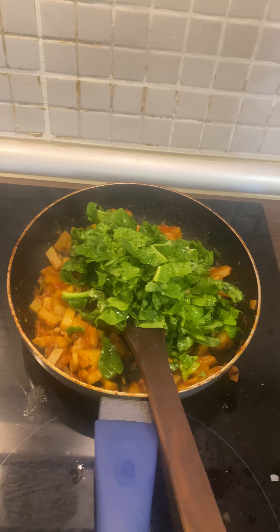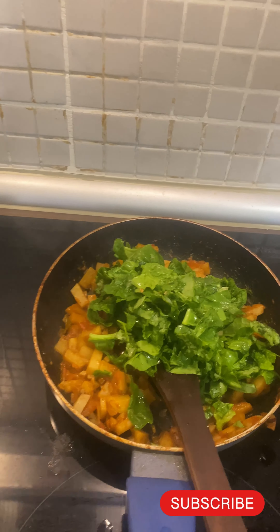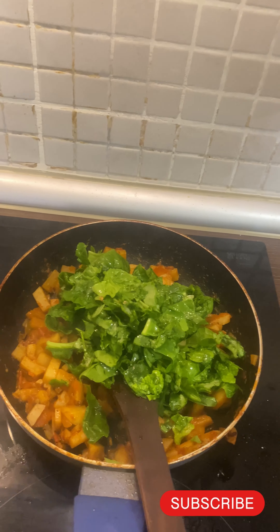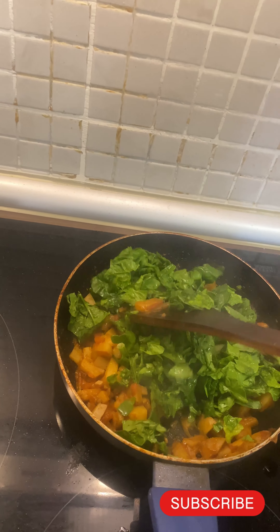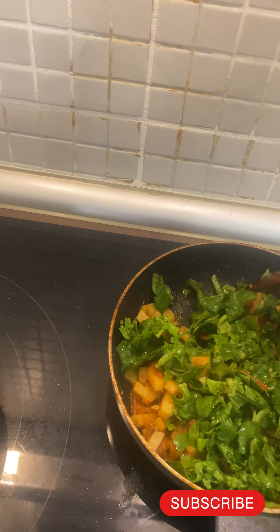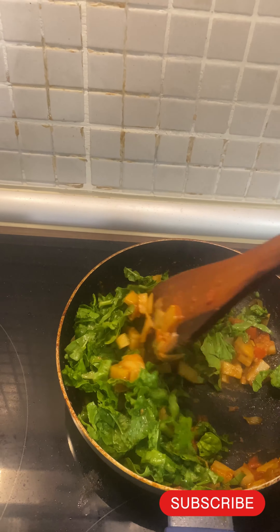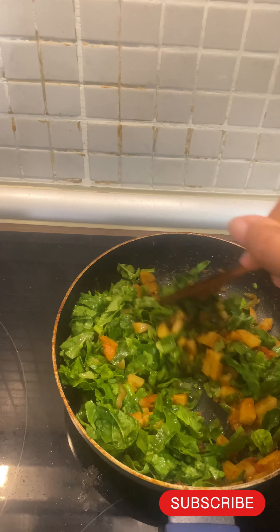I have rinsed the palak in boiled water, kept it in boiled water for at least two to three minutes, and then cut it. Just give it a stir — palak cooks very easily and will be done in the next five minutes.